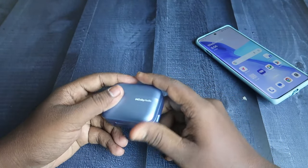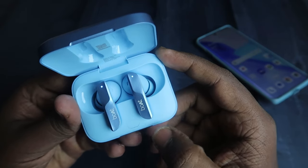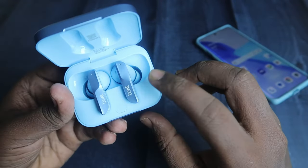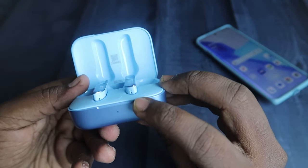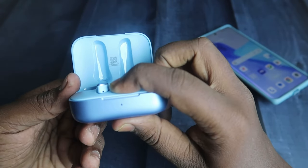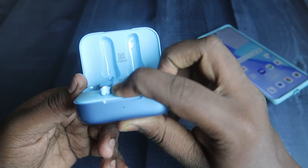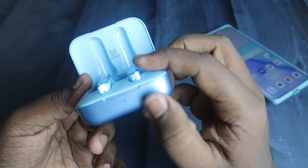Place both earbuds into the case and make sure both the charging case and earbuds have enough battery. Close the case door, wait a few seconds, then open it again. In the charging case you can see a setup key. Keep the case door open, then press and hold this key for 10 seconds continuously. Watch the LED indicator — after counting to ten, you will see the red light flash five times, which is the success indication for reset completion.